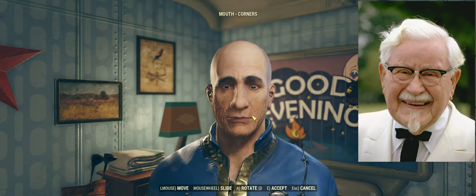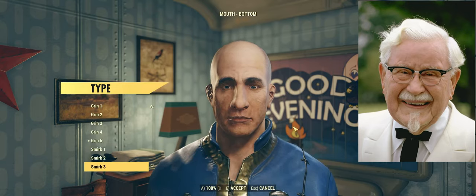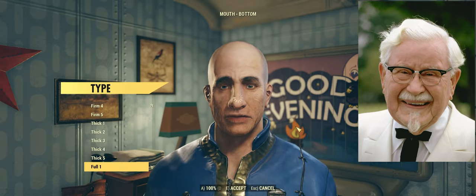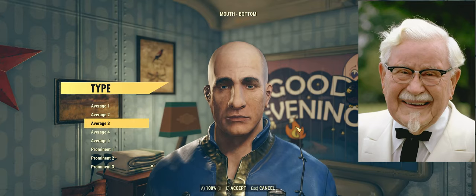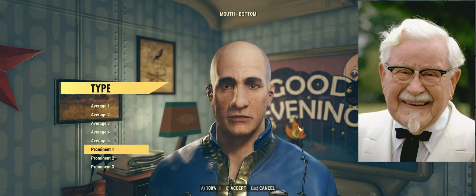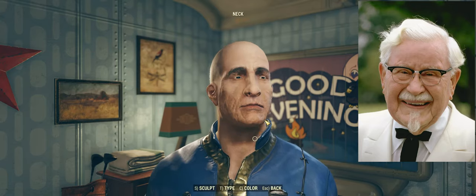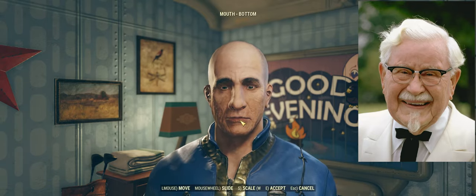We want to move the mouth down just a little bit more. I don't like what I've done with the corners already. Let's look at our mouth types. I don't like any of these. I think firm is a little too harsh for what I imagine the Colonel being like in life. I never knew the man, but God knows I respect his work. I like the smirk mouth — I think it will work for our purposes. Now we want to make that bottom lip a little thinner.